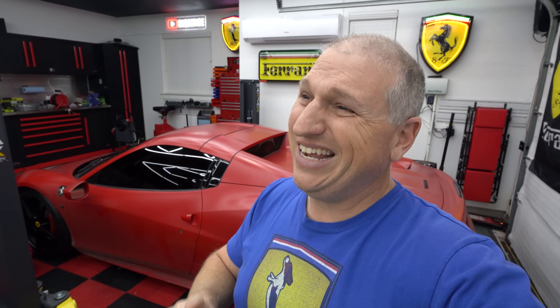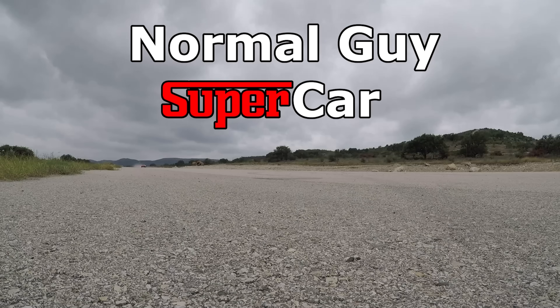Good morning YouTube. Today's video is going to be quite a bit different than our usual content — today we're not going to be playing with supercars. We're going to set up a backup generator for my house. My name is Dan and this is my garage.